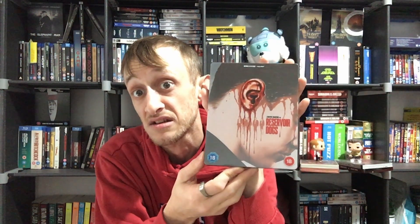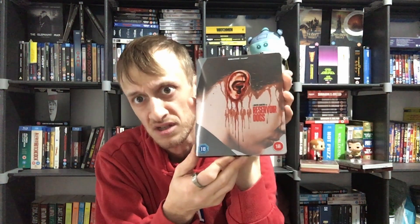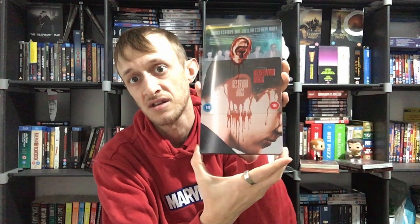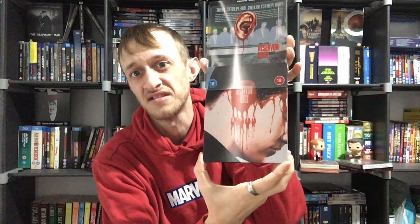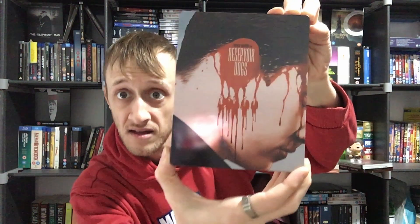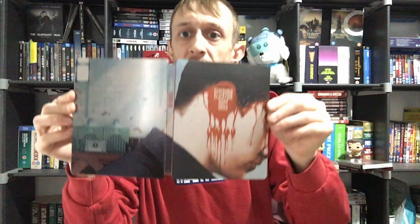This is the special Lion's Gate release, so it's got a special slip cover over it as well. If I do this — look, his ears come off! Then you've got the title still there with all the characters on it, and your back cover as well. If you open that out, that's what it looks like — pretty nice.